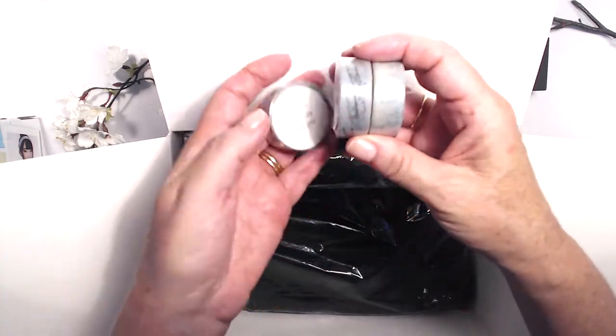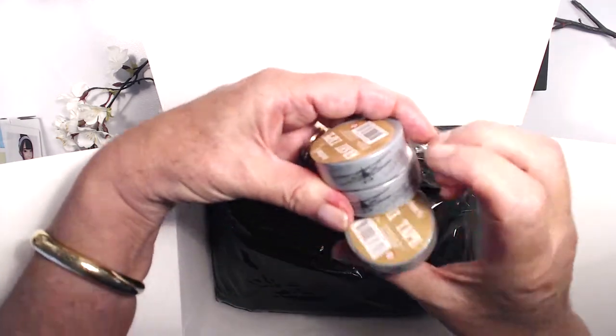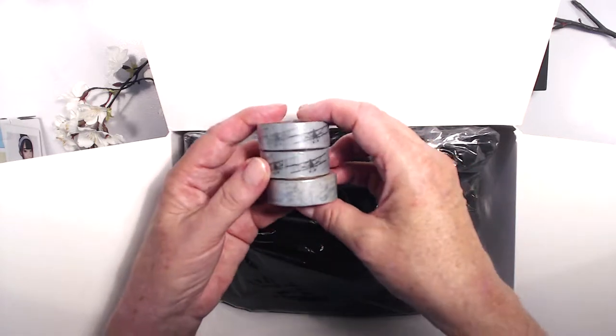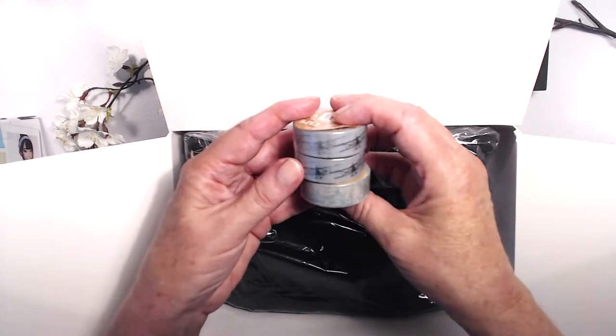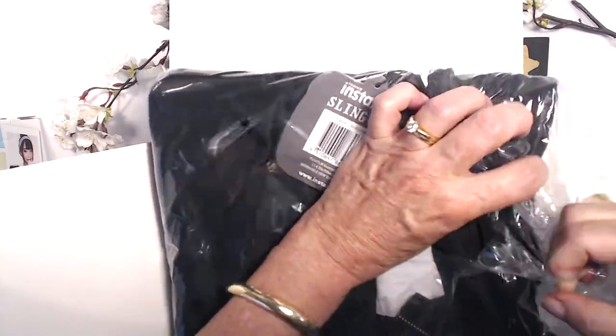Here are the washi tapes — three different ones. Two are the same and then one has an aeroplane like a biplane and some little clouds. That looks pretty cool and it's in ice blue. Here's the sling bag and I'm excited about this — it's a nice bag too. Everyone needs a good camera bag, right?